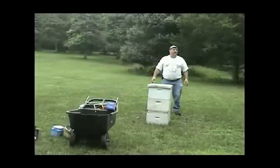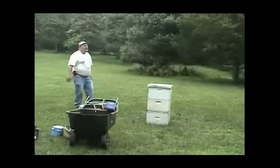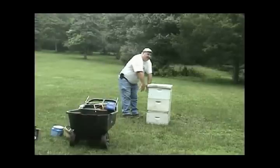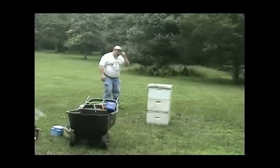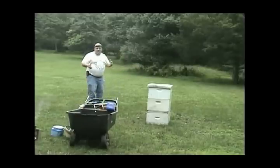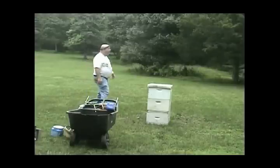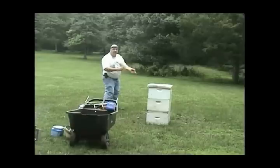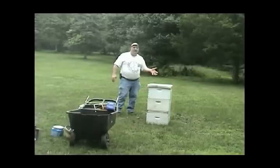Why am I not standing in front? Because I'm in the flight path and the bees are going to get mad. There's people who say you should stand and present your arms because when you open the lid, your arms are what's coming in. I'm watching my bees — I have a clipboard with a checklist. I'm watching where they're going, how high they leave, what direction, the recycle of bees, and looking at the landing board.